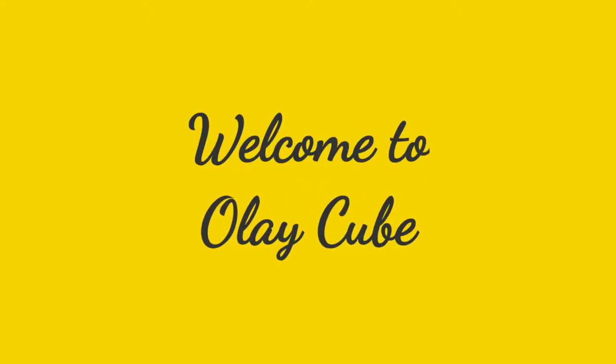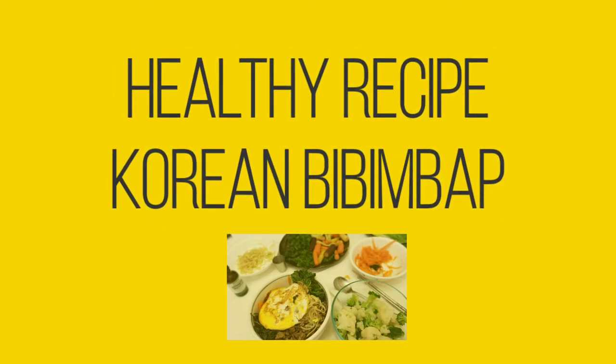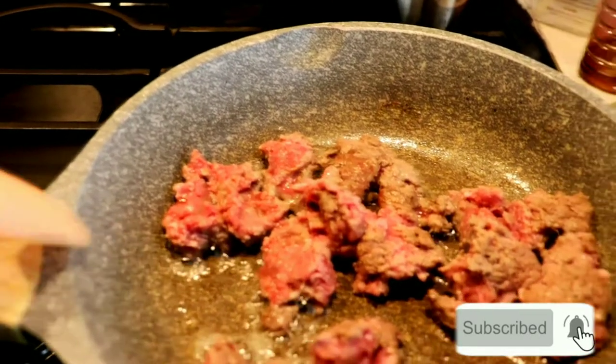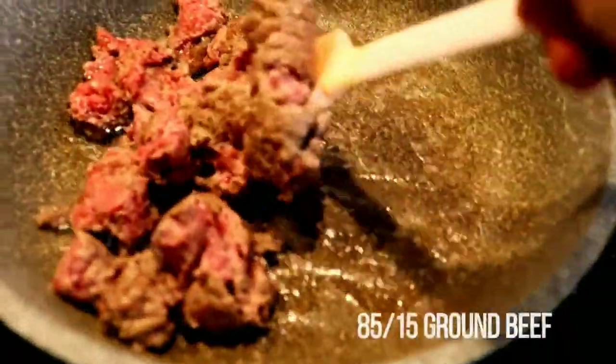Hi guys, welcome back to my channel. In this video I will share a healthy recipe: Korean bibimbap. Please don't forget to subscribe and click the like button. Right now, first, we grill the ground beef.